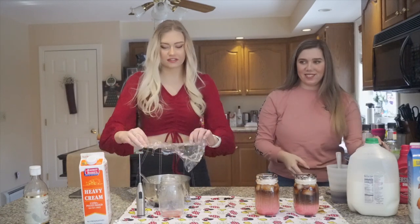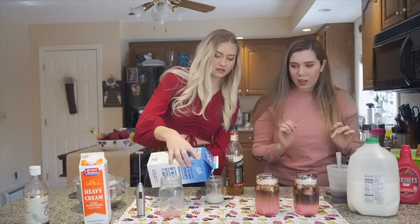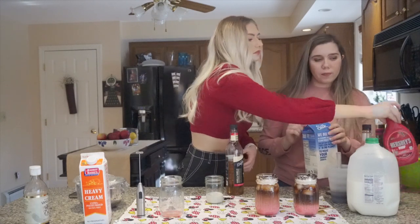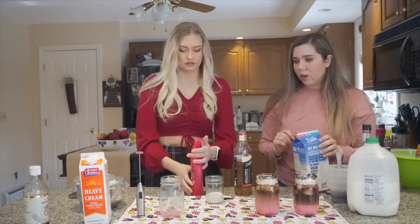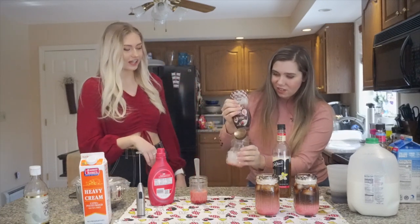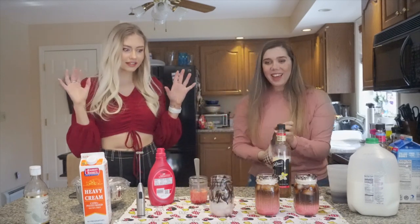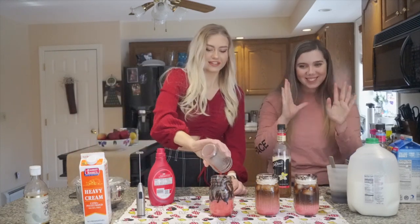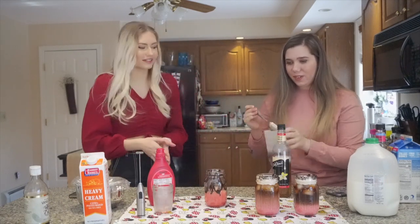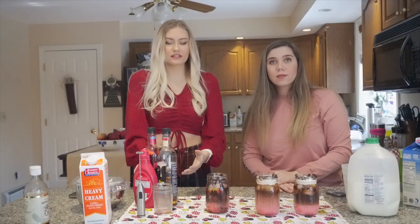That's literally all there is to it. Now I'm gonna make mine with almond milk, but you do the same thing. I'll start putting this stuff away. Last time I added too much syrup, so keep that in mind. The almond milk doesn't layer as nicely, but we try — or maybe I just did it wrong last time. It's honestly very easy and you can make it whenever.